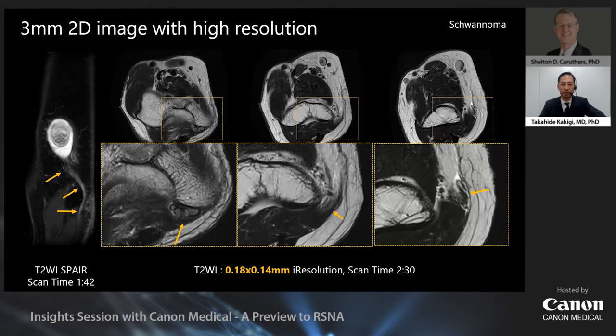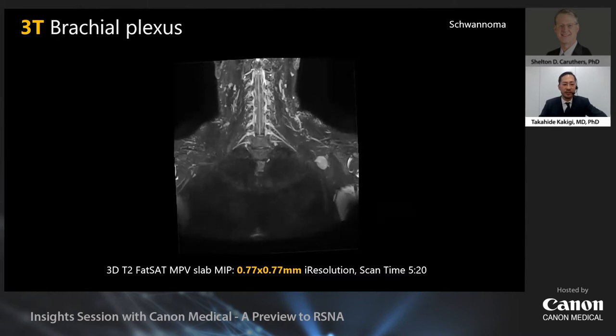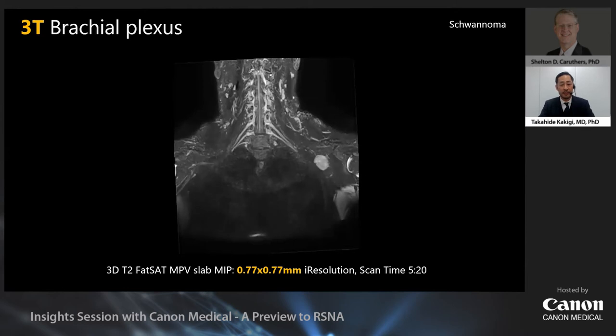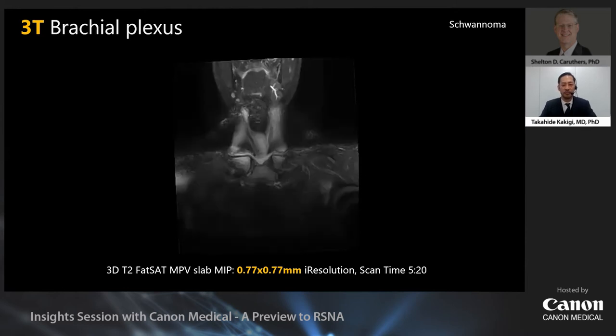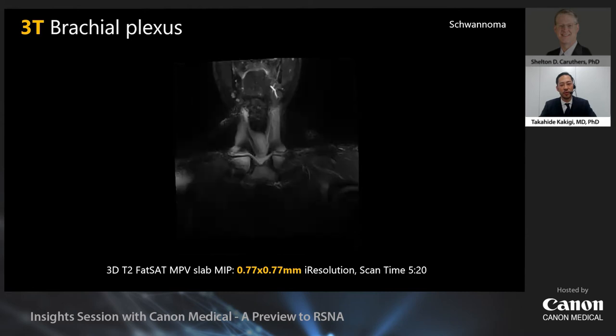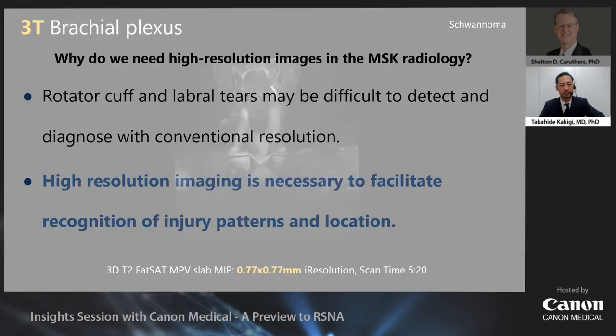This is another schwannoma case of the fibula, originating from the peroneal nerve. The peroneal nerve is very well delineated and can be traced easily. Even regular 2D images can be quite high quality. Next, I'll show you a regular 3D image. We scanned this using a 3D fat-saturated MYPE-like SPACE image and created a MIP. You can clearly see the periphery of the brachial plexus. This case is a brachial plexus schwannoma, and this image clearly shows which nerve roots are associated with the tumor — a very beautiful image.